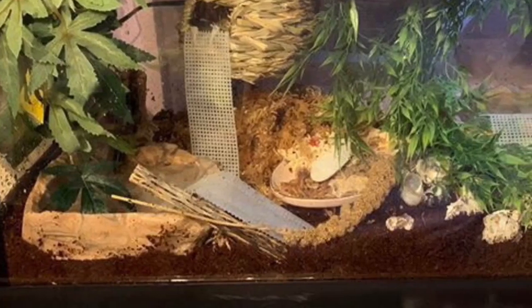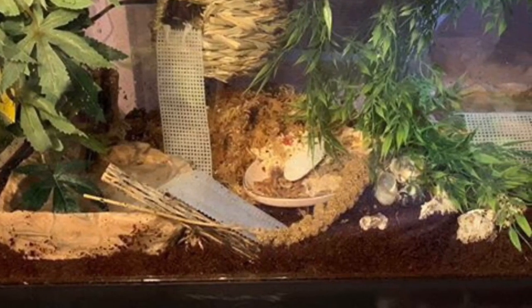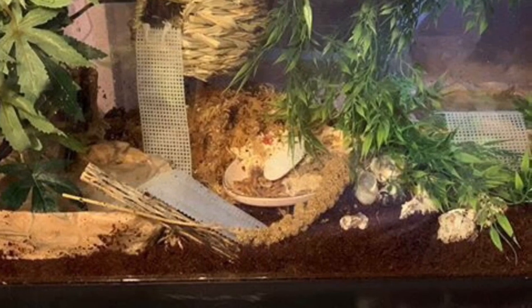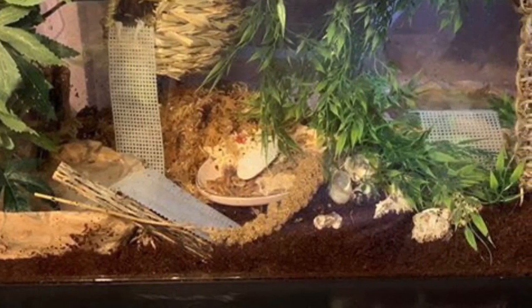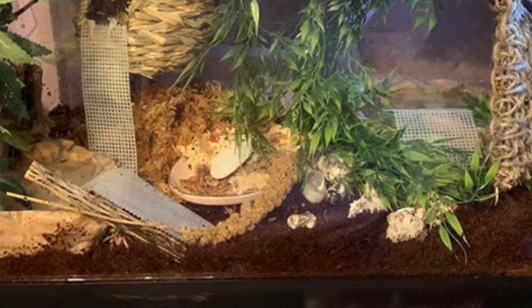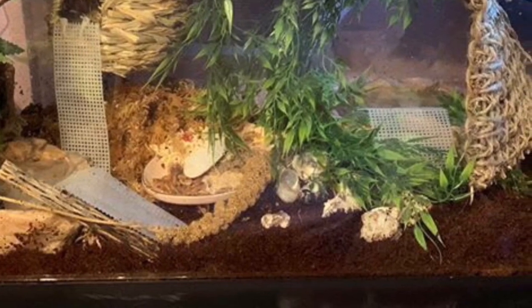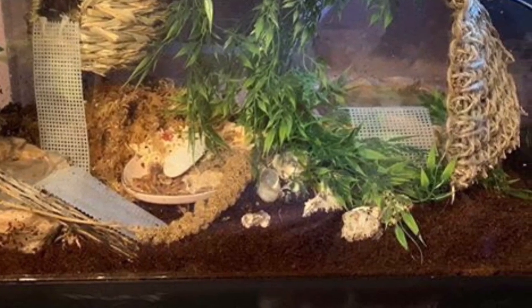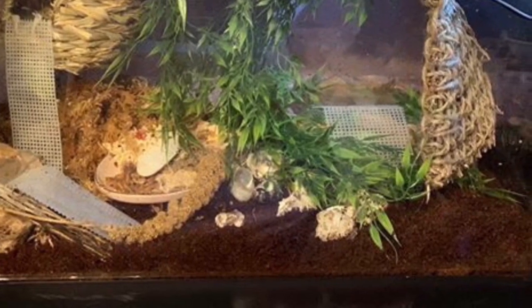One thing you may notice about this tank is that the substrate doesn't look deep enough for molting, and with the post-purchase syndrome method this is actually done intentionally. The thought is that you don't want the crabs going down to molt before they are ready, so you make sure they have lots of good food and water and you don't make the substrate deep enough for molting until they have the nutrients required to molt correctly.